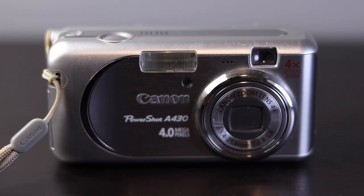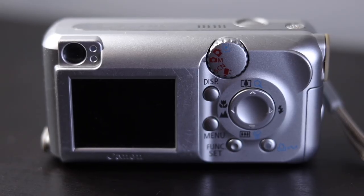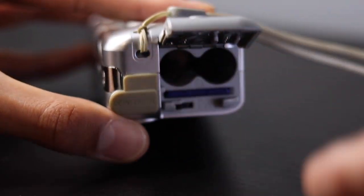So this was my first camera. It was a Canon PowerShot that was 4 megapixels, super tiny, with a tiny little display, and took AA batteries.